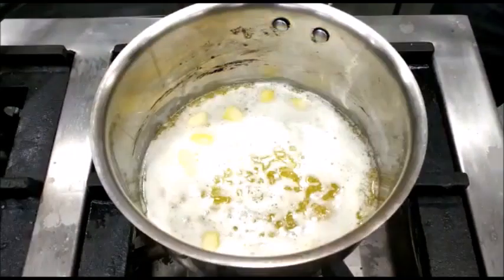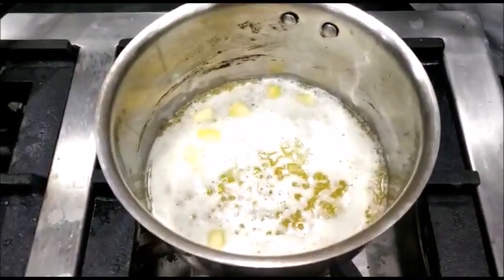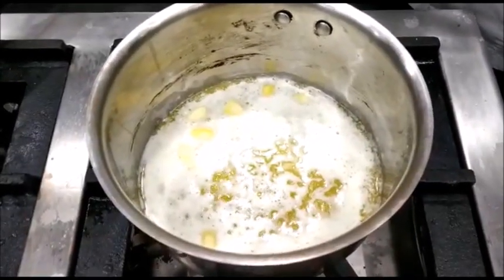When all the butter has melted, we put off the flame and allow the butter to rest so that the milk solids settle down.